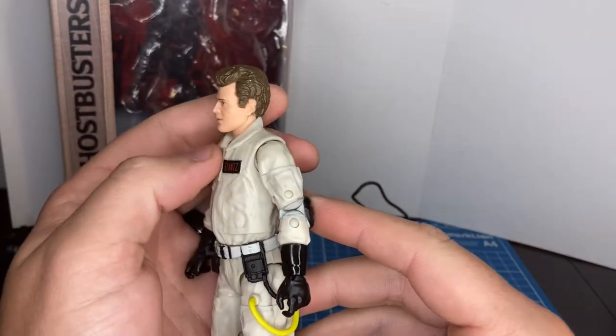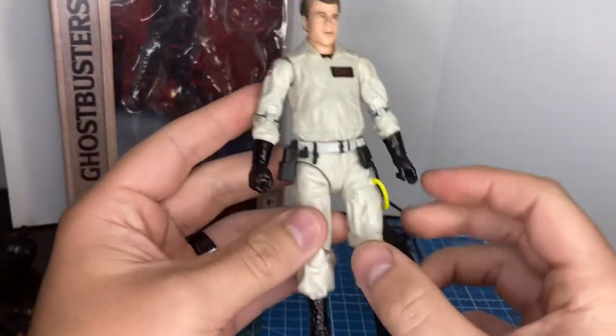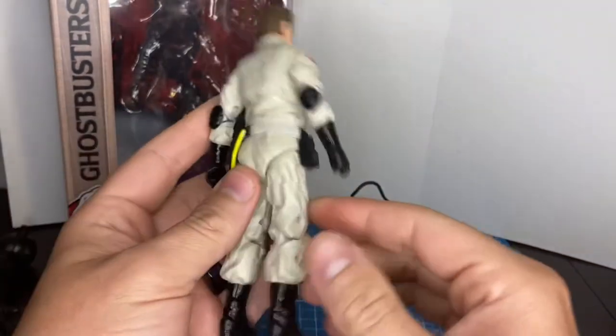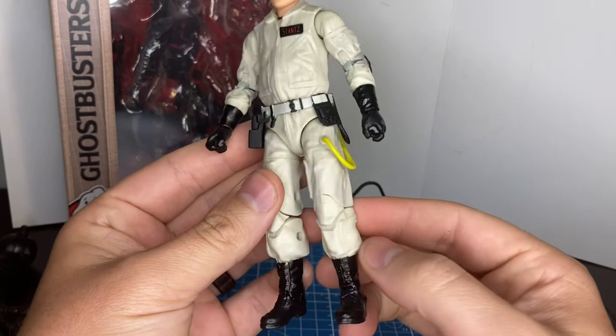That's Dan Aykroyd. From the side it doesn't look like him, but from other angles I do see it. I don't like that they put this glossy finish on the figure.